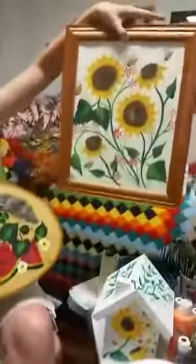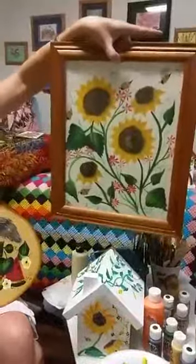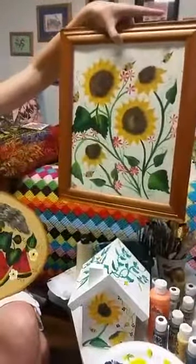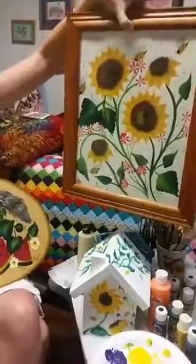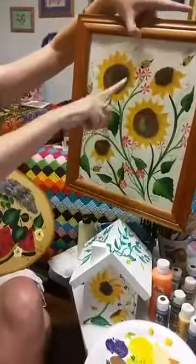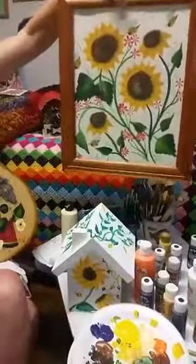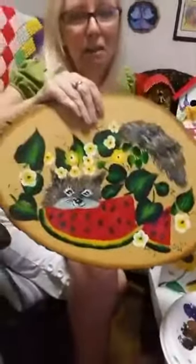I do have another painting of the sunflowers here. This is when we were learning to do the sunflowers — this is one that I gave to Mama, so she keeps it here. It says Ann in 2003, so I painted that back in 2003. This one had the bees on here also. She keeps that one here, but this one is going to be worth a million dollars one day.